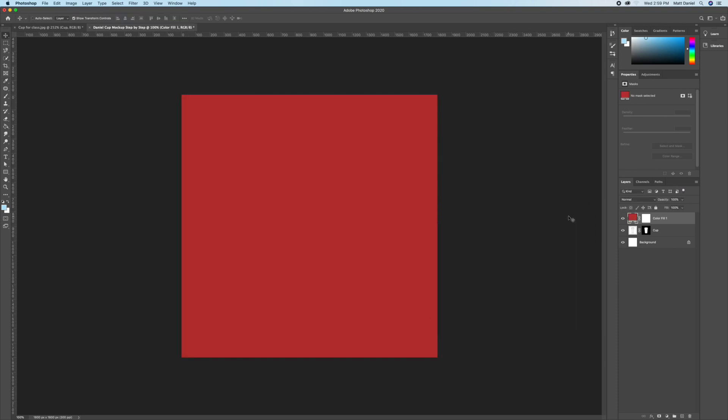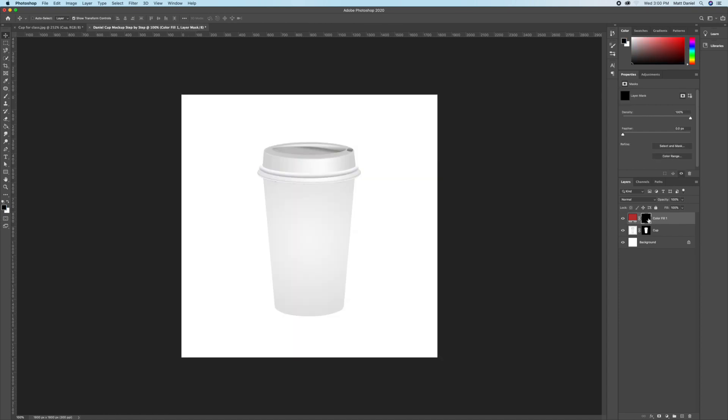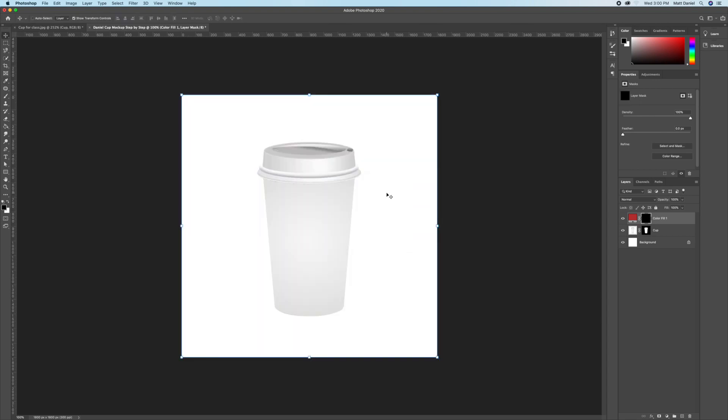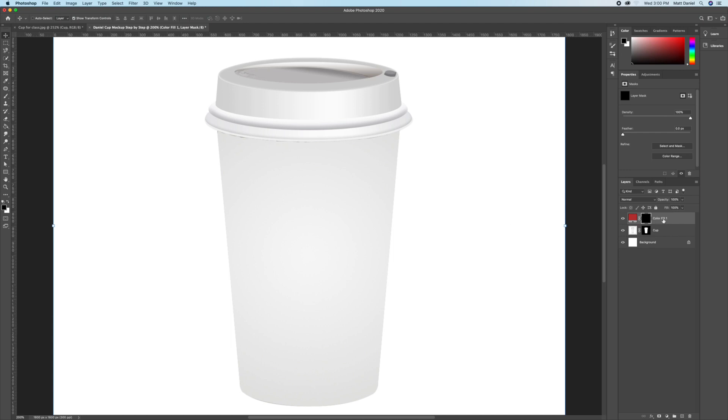Have the solid color at the very top. We are going to fill the right layer mask thumbnail using Command I, or go to Edit > Fill. Make sure the contents are black, not white — make sure it's black, not white — then press OK. Bring our selection from the cup back by holding Command and clicking on the cup layer thumbnail.